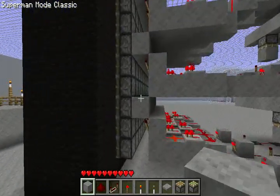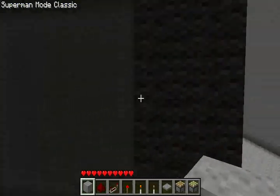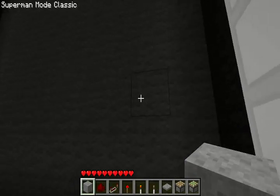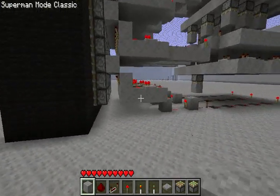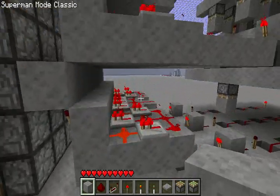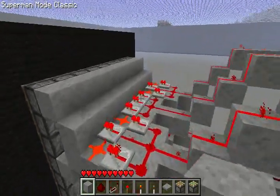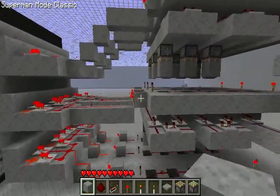Each pixel is 9 pistons — a 3x3 square. So this bottom 3x3 right here is 1 pixel. You can go check out his video if you want to see the basics on how to wire it. I did all this just by looking at his video, so that was pretty cool.